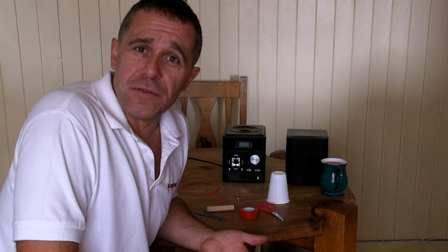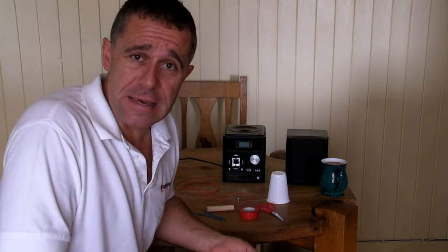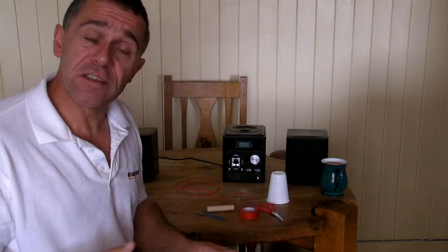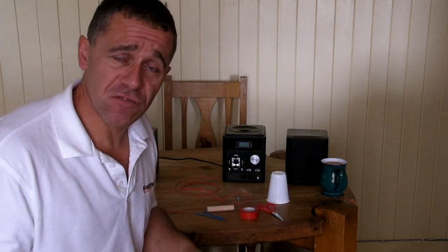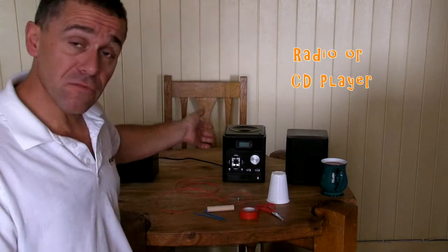Everyone likes to listen to a bit of music on the radio from time to time, and to do that you really need speakers. What I'm going to show you this morning is how to build your very own speakers. It's really simple, and all you need are the following bits.